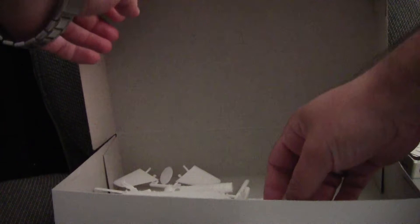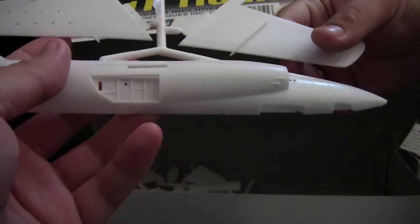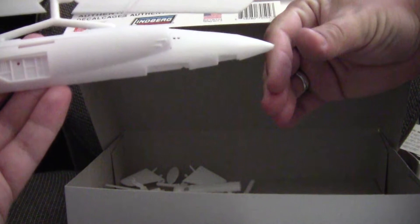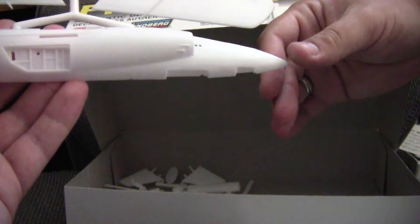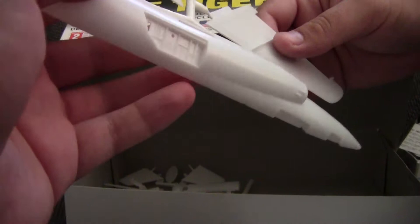Unfortunately I did not check online to see if anyone else makes F11s, so bear with me. Now one major problem that this kit has right out of the gate is the nose — it is way too short. I would say it's short by at least a quarter inch, maybe a little more, and that's even for doing an early production type F11. If you do a later one, it would have to be much longer.